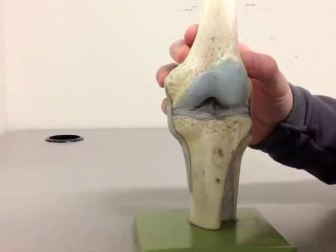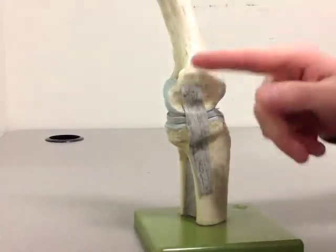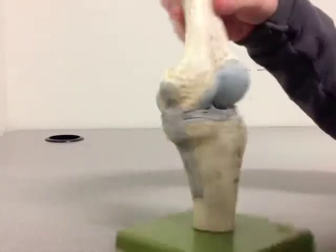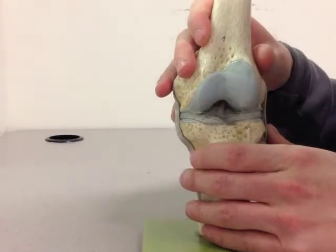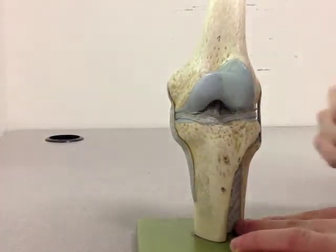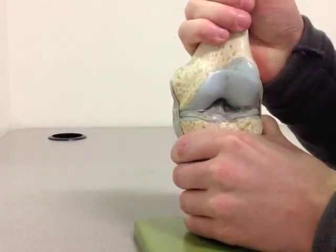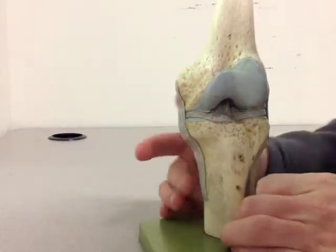Let's take a look at the four major ligaments of the knee. The first one we'll talk about is the MCL, that's on the inside here. It prevents what's called a valgus stress, or if someone were to get hit from the outside of the knee, it would prevent that valgus stress or that inward force, preventing the knee from gapping at the inside here.